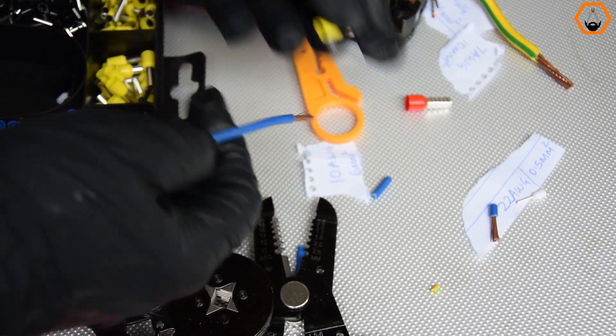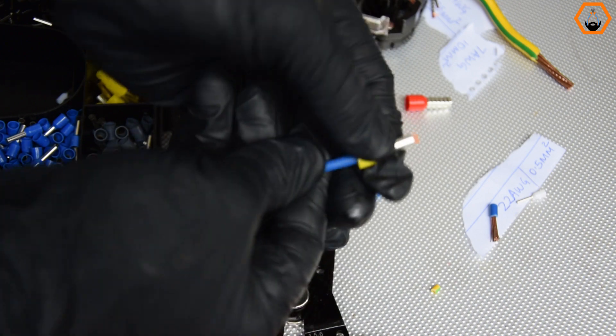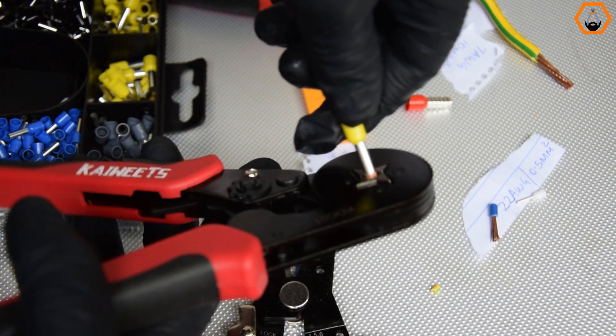Who said you must use an expensive ferrule crimping tool from Germany to terminate wires and tidy them up for your electrical project? Perhaps these affordable ferrule crimping pliers from Kiwitz might just be all you need.